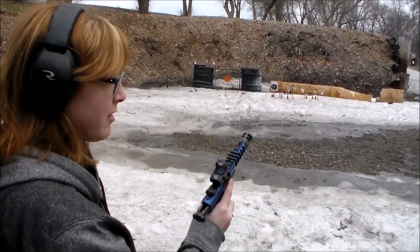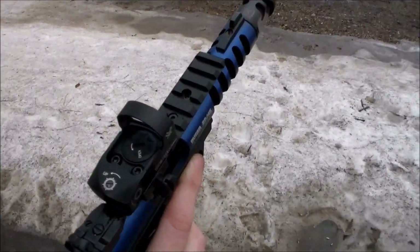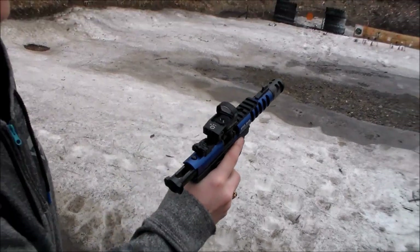How do you like that red dot? Very awesome. Yeah, that Vortex Venom. And what's nice about it is the battery cover is on top, so if you've got to change the battery, you don't have to take it out and lose the zero. Perfect.